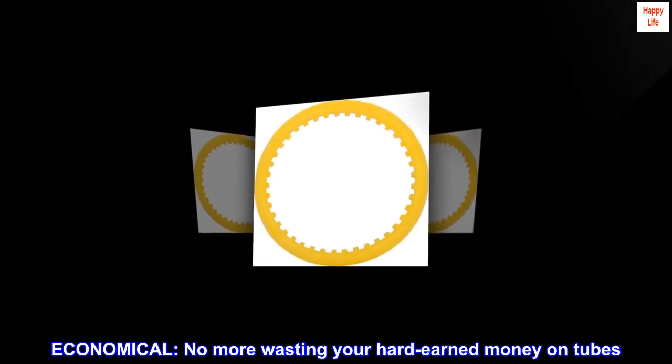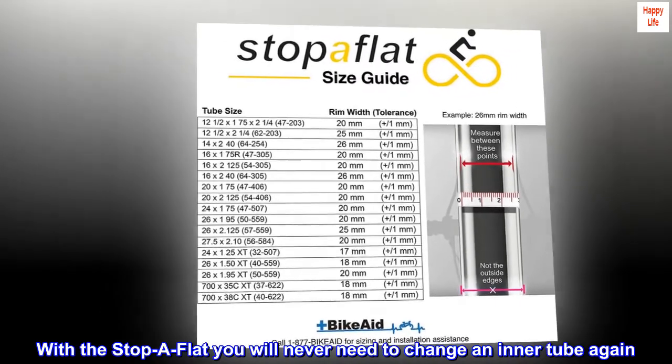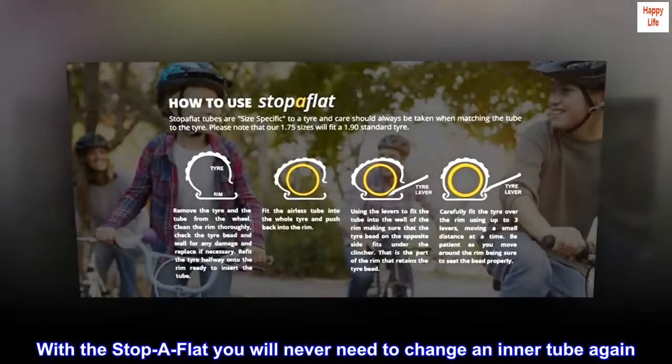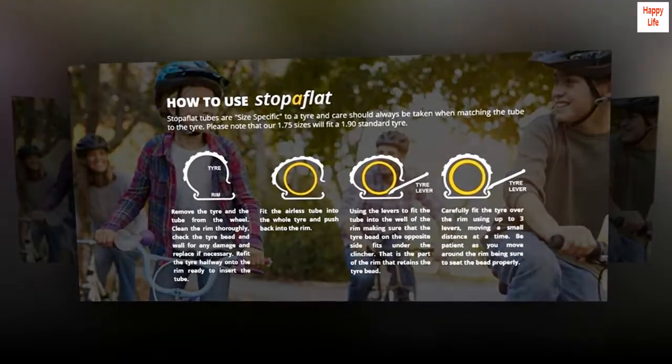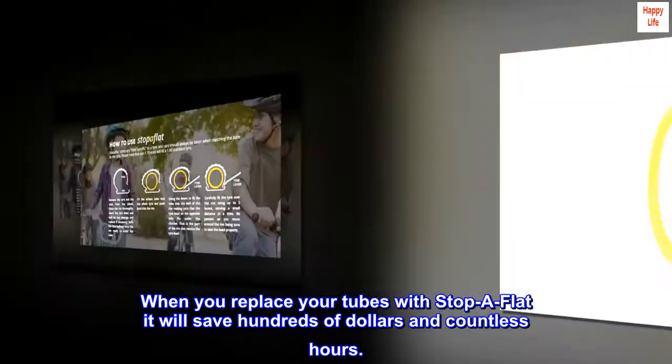Economical. No more wasting your hard-earned money on tubes. With the Stop A Flat, you will never need to change an inner tube again. When you replace your tubes with Stop A Flat, it will save hundreds of dollars and countless hours.